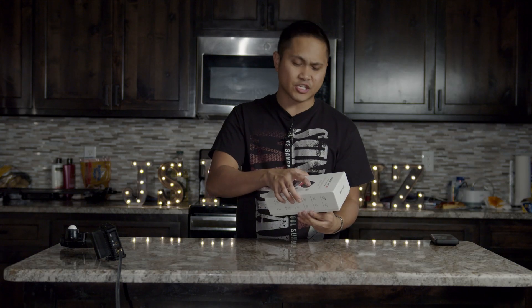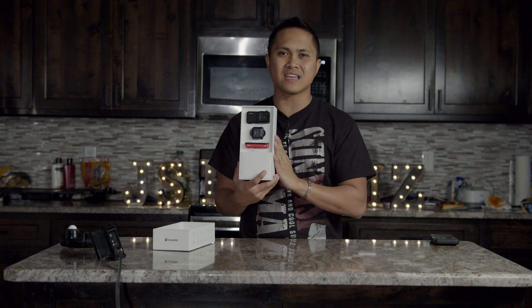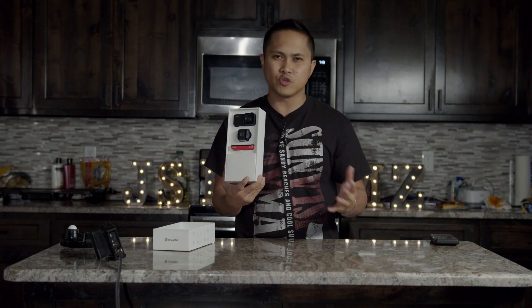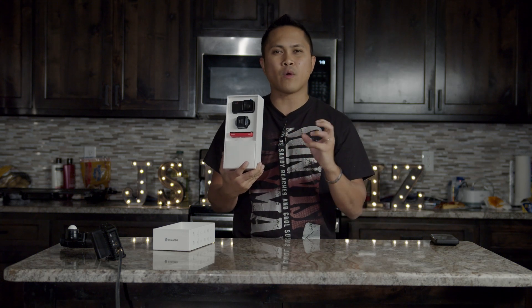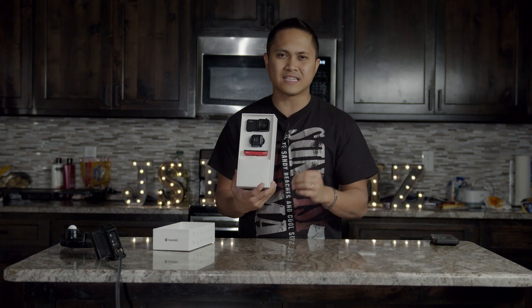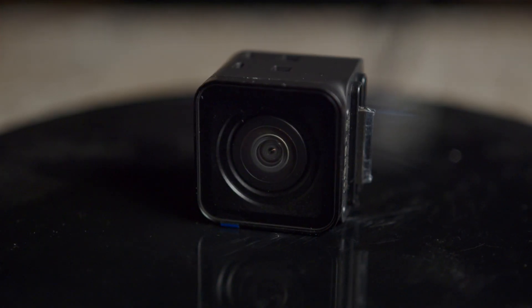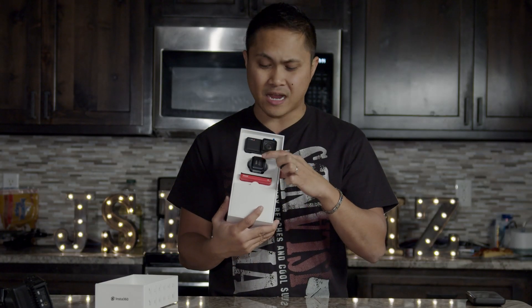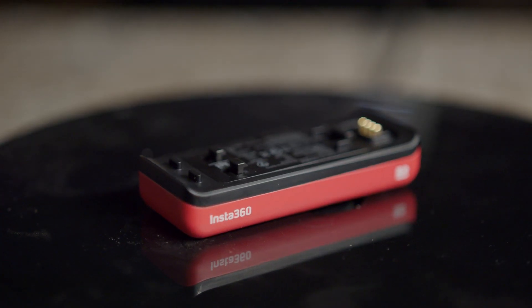Let's go ahead and unbox the Twin Edition. A lot of people were confused when this came out — the commercial was kind of weird. So basically in the box you're going to see the 4K Edition camera, which is kind of like a GoPro in the middle, the 360 mod which I'm pretty excited about — that's pretty much the reason I got it — and in the bottom is just a little battery compartment.